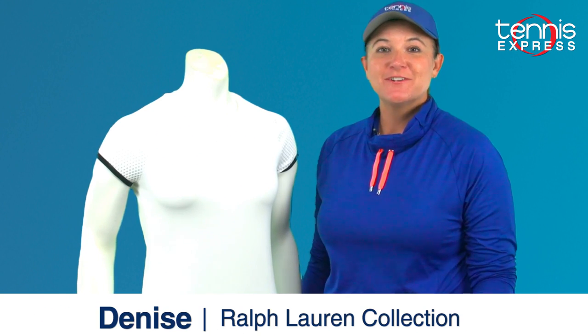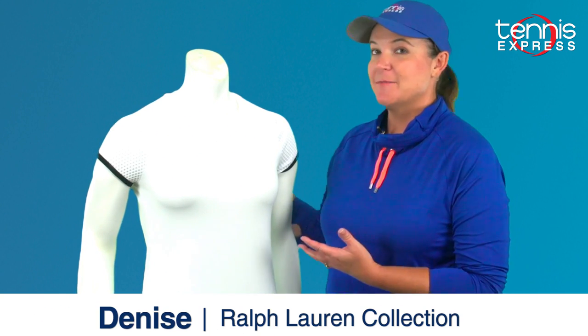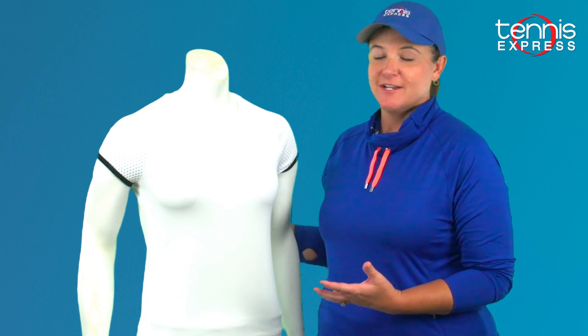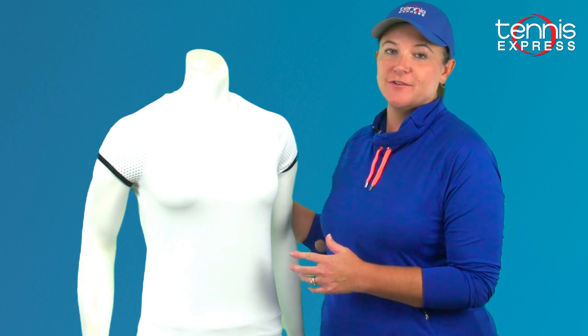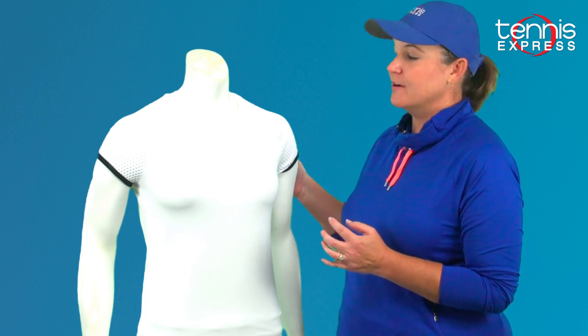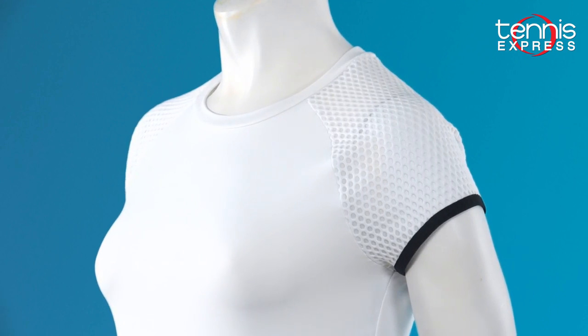Hi, this is Denise from Tennis Express and I'm here to show you the Polo Ralph Lauren cap sleeve top and elite wicking skirt. The thing I love about this Ralph Lauren collection is that this is a pure white look. So you've got your classic tennis whites, but you've also got the black band right here and you've got the waffle pattern that helps it stand out a little bit more.